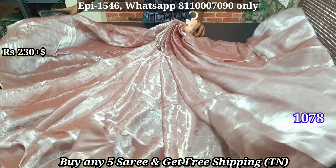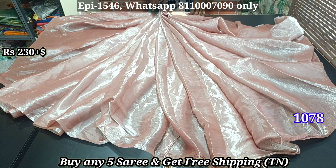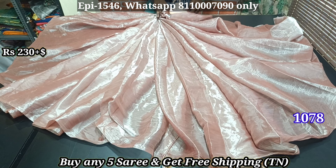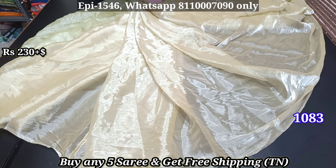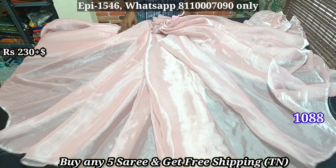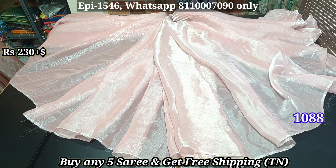You can buy it for $10, $50, or $25 depending on quantity. In color shades, the white colors are shown in the video. There are 5-10% color variations visible in the video.